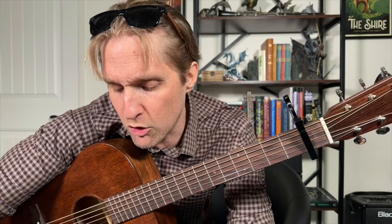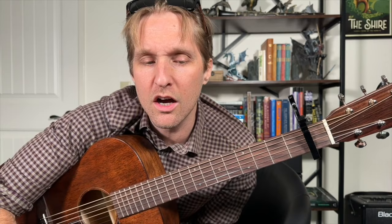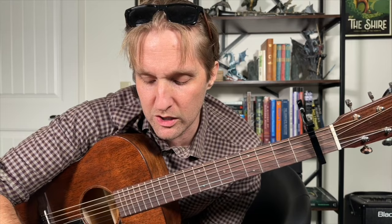I talked about some controversial topics today — talked about skinning cats. But that's how you play Mitski's hit song, Bug Like an Angel. Have a nice afternoon. Bye.